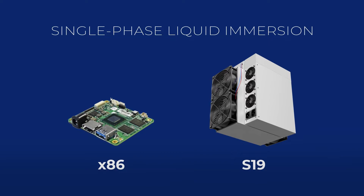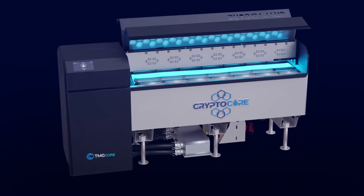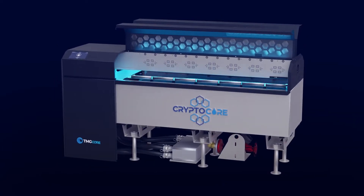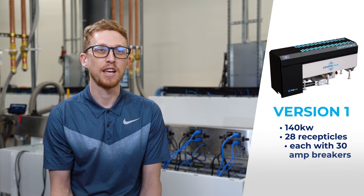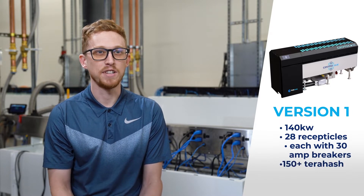Your typical hyperscalers and people in the data center industry. One of the benefits of CryptoCore, especially when it relates to overclocking, is just being able to get a lot more out of your machine. So what we did is we developed two different variants of our CryptoCore tank. One is a 140kW version with 28 receptacles, each with 30 amp breakers, allowing you to take full advantage of your S19 miner, seeing upwards of 150 terahash per machine.